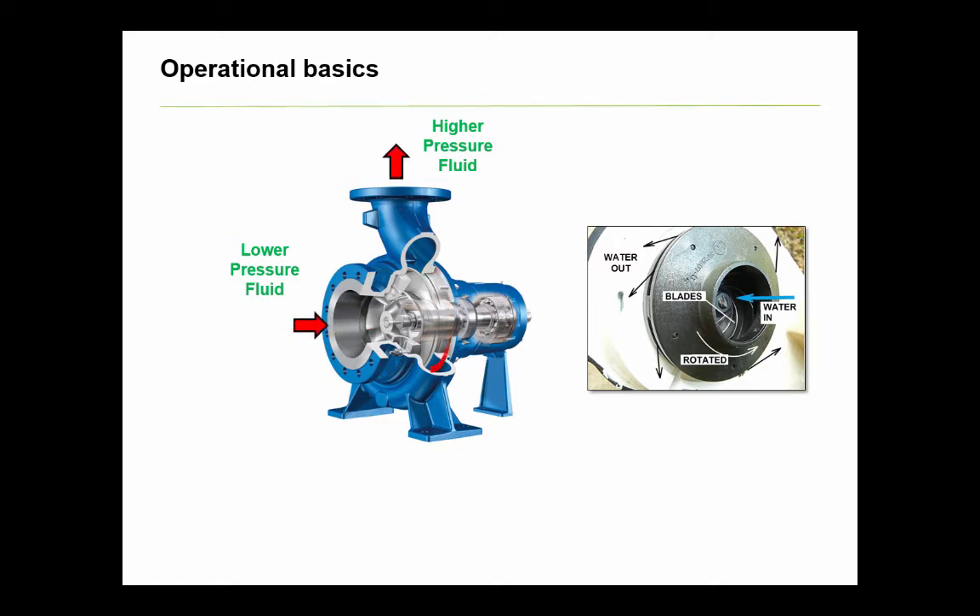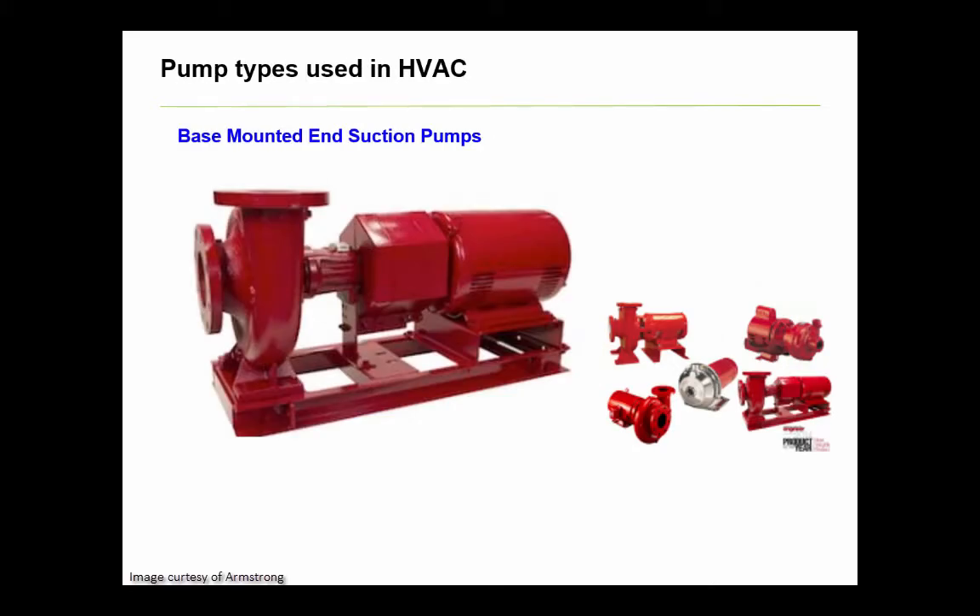There are many categories of pumps, and there are many design variations within those pump categories. However, let's focus on three or four of the most commonly used in chilled water, condenser water, and hot water systems. Most pumps used in HVAC are of centrifugal type. One of the most common is the base or frame mounted end suction pump.